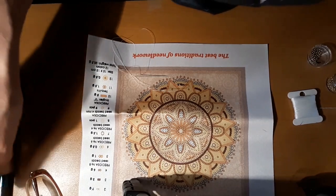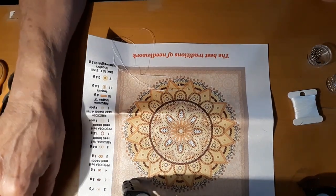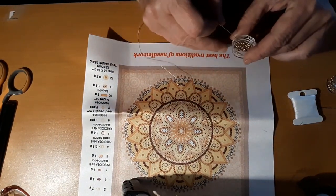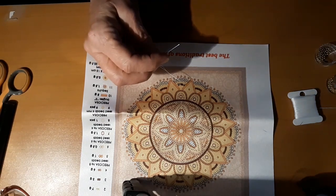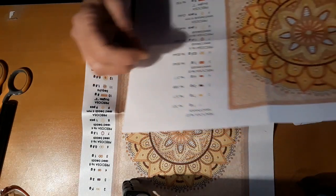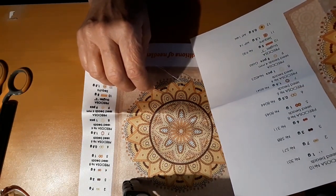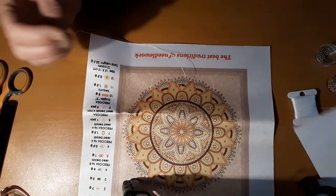Hello everyone and welcome back to my channel. This is Laura with Diamond Painting and Stitching with Laura, and I thought I'd get this out to see how this is going to all transpire. I read through the instructions — there aren't many — and there is a picture with all the things that are here. Yeah, this will be different. So let's see how this goes.